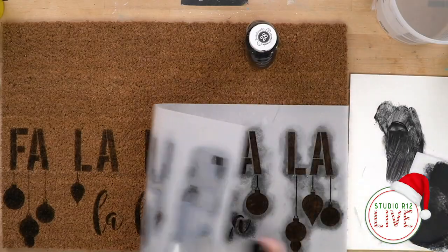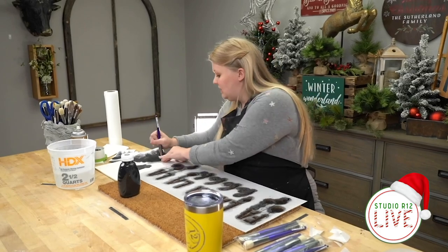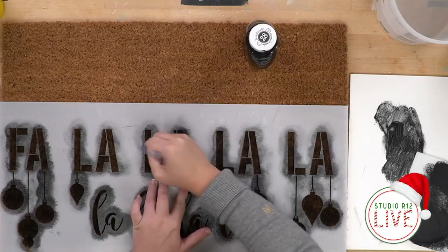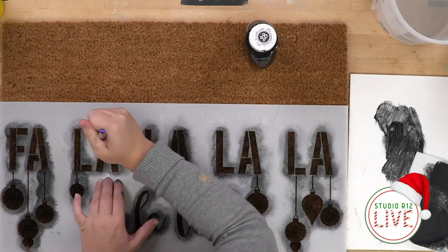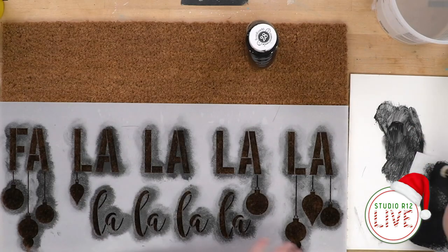Look how cute! Oh, I'm loving it. I'm going to run over it one more time — not all of it, just certain places that look like they might need a little bit of darkening. And we're running out of time, guys — the project's almost finished!